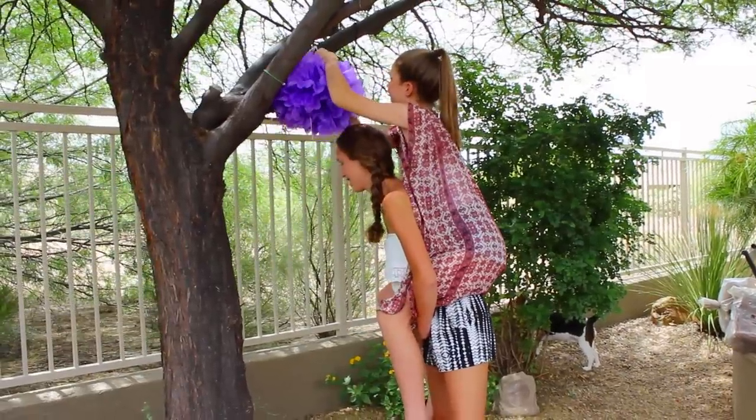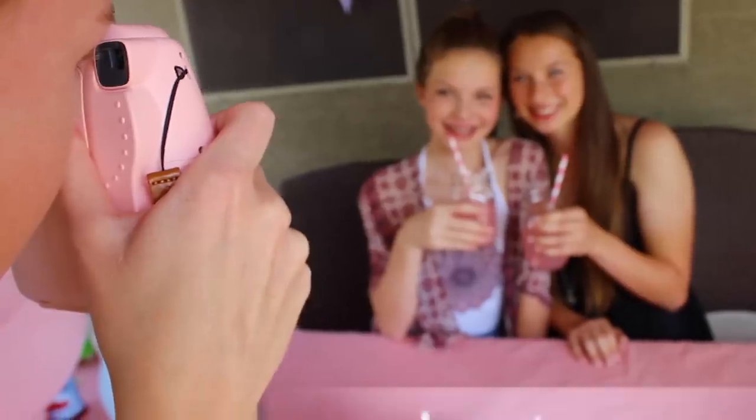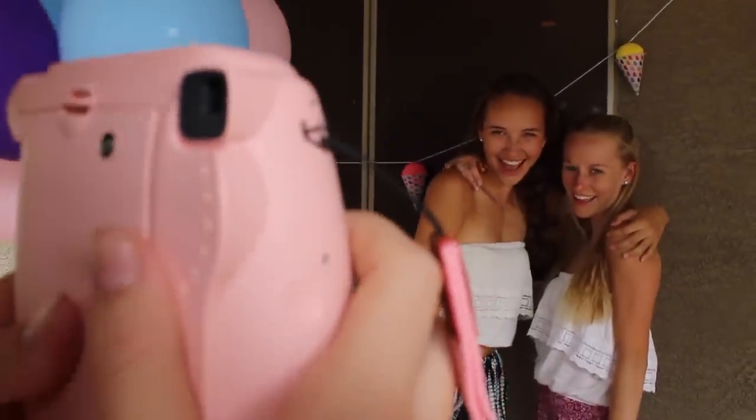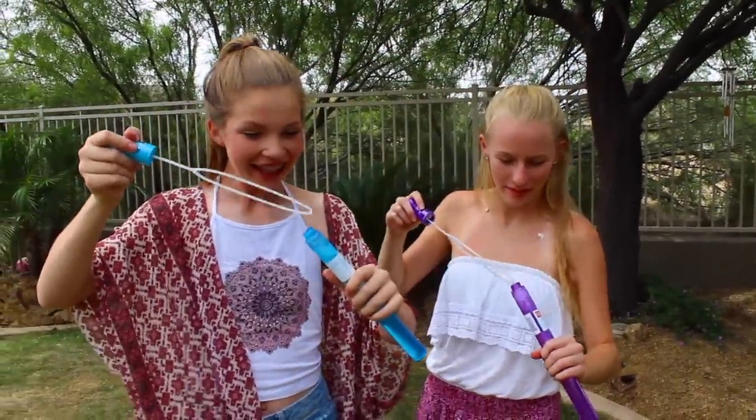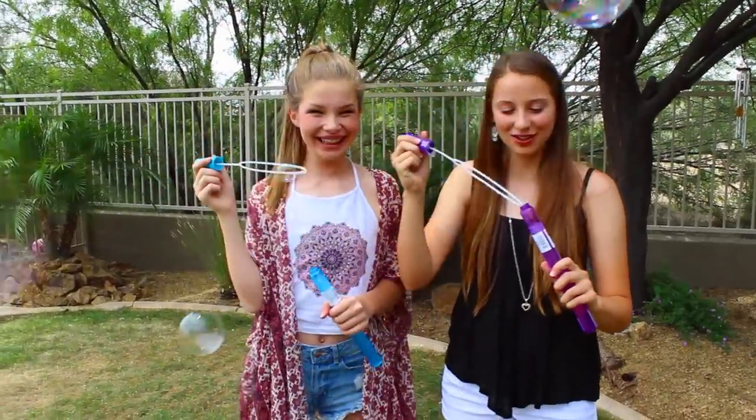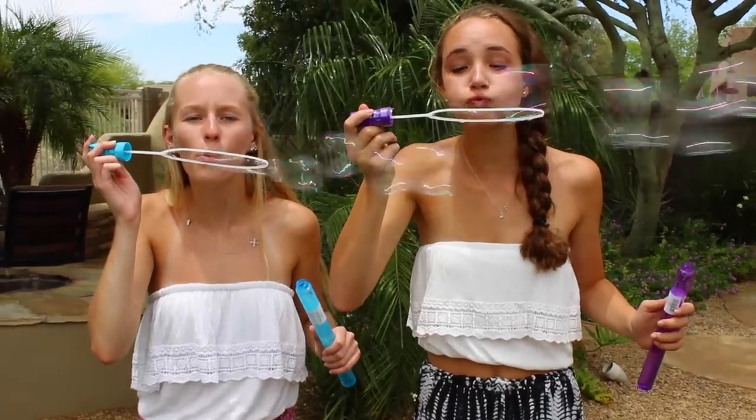As for the day of the backyard party, me and my sister hung up some really cute fluffy decorations. We also took some Polaroid pictures for Instagram, and Ella and Sierra came over. We blew some bubbles and just had a lot of fun together. I think a fun backyard summer party is a great thing to do with friends and family.